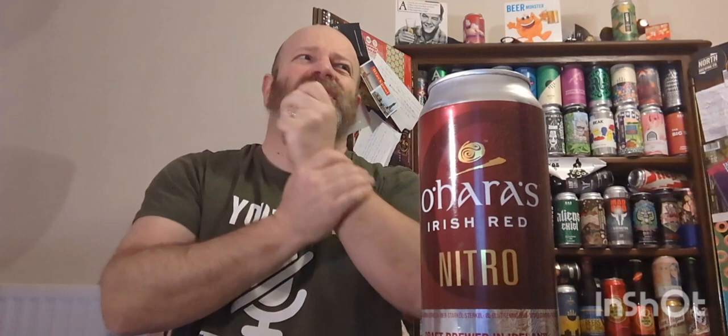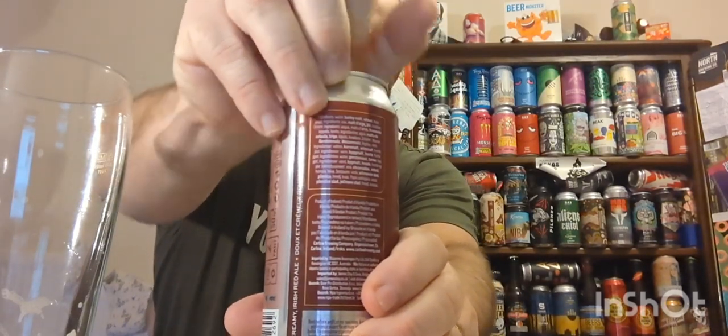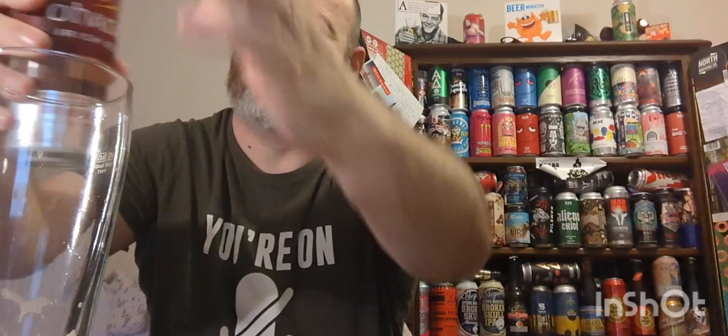It's at 4.3% ABV. This was picked up from The Bearing Bottle; I've had it for over a month, same ABV as the nitro stout. So what can I say about an Irish red? I think it's like an interpretation of a bock beer in a way - it's their way of putting an Irish spin on it. So let's crack it open.